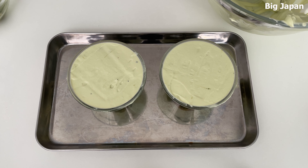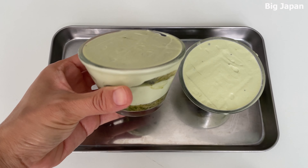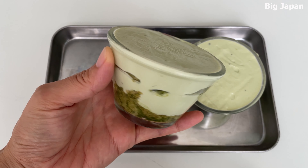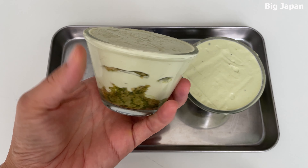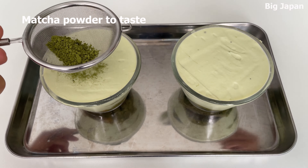Chill in the refrigerator for about 30 minutes. After chilling, sprinkle matcha powder on top as desired.